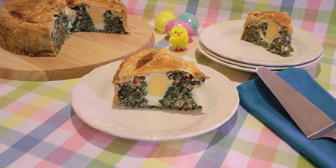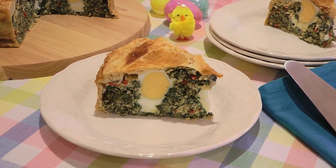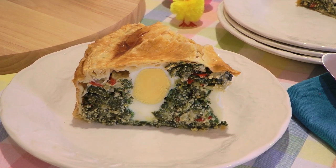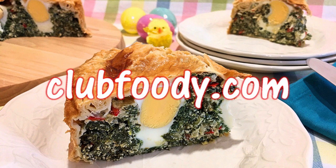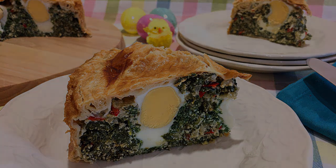And my friends, this is our Torta Pasqualina. Colorful, festive and delicious, this Italian Easter dish is a great recipe to make for the occasion. It's a healthy savory pie that everyone will love! Highlight this religious holiday by making this tasty classic! I hope you give it a try soon and be sure to visit clubfoody.com for ingredient amounts, directions and more info! Until next time my friends, Bon Appétit! We'll see you next time!